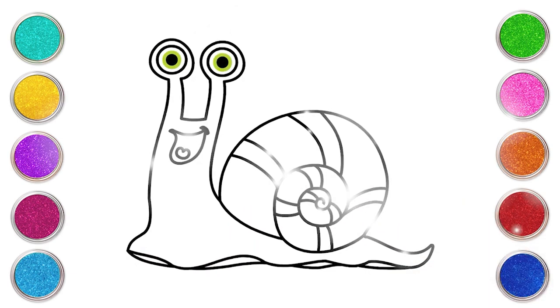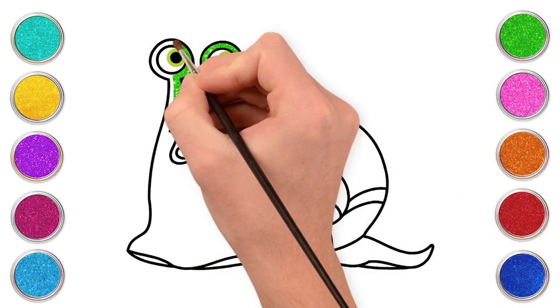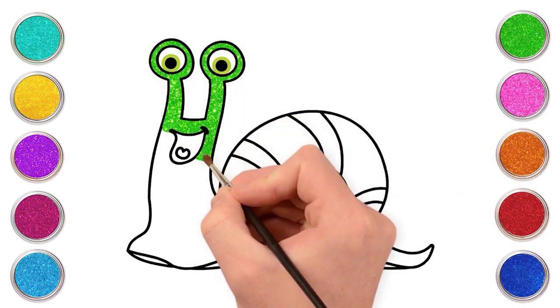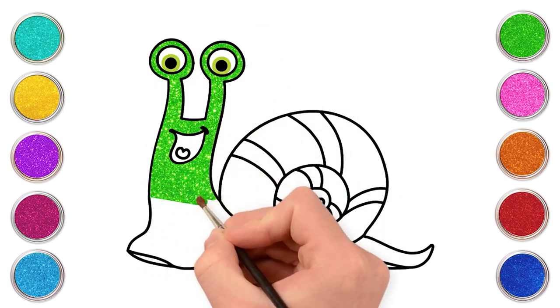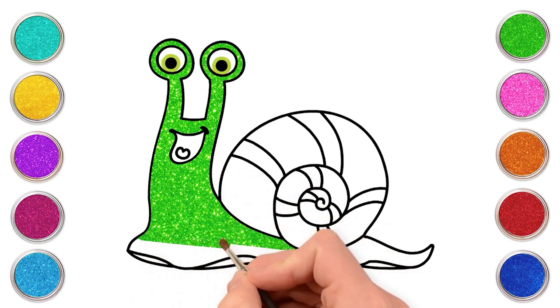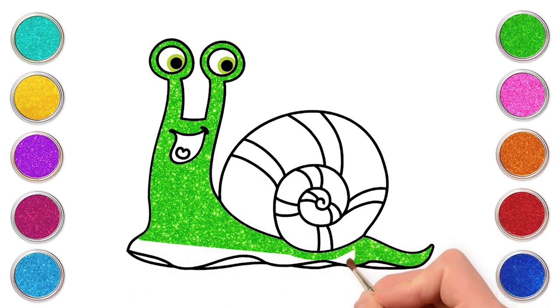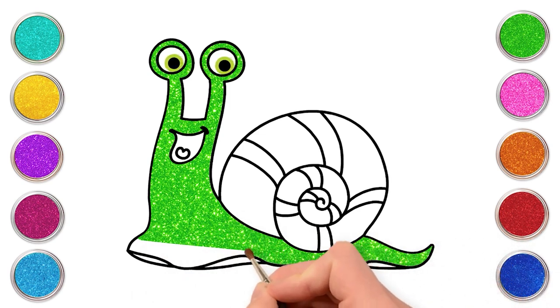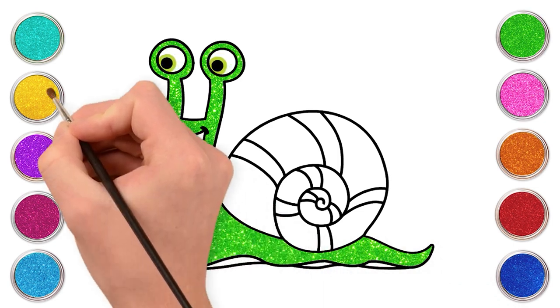Wasn't that easy? Now it's time to fill in colors in our snail. Let's use green for the body. I love the color green. It's so good. Yellow for the shell.